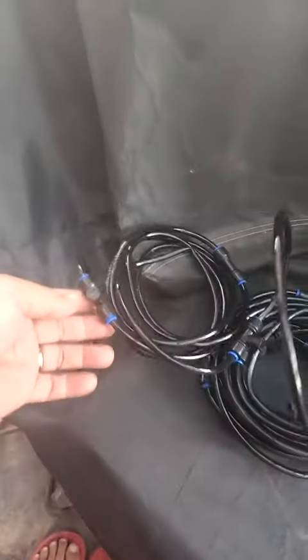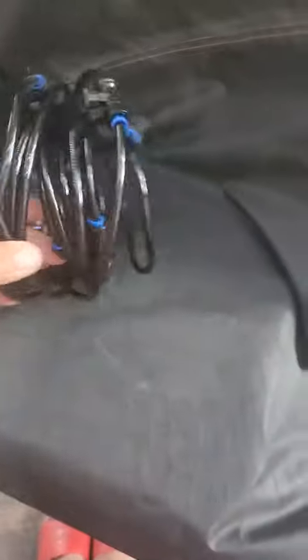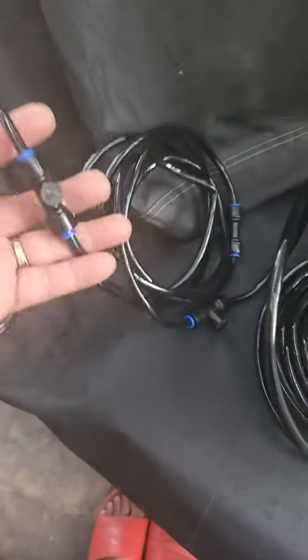Today we're going to review this misting hose that I got from Amazon. It has, if I'm not mistaken, 20 feet of misting hose and they're already pre-assembled.